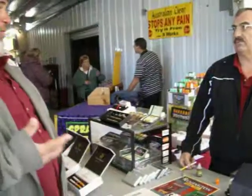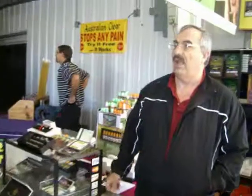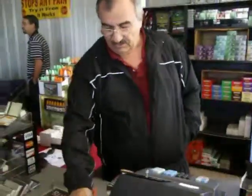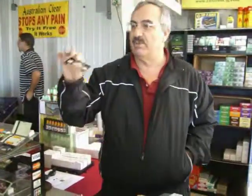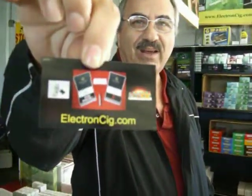What if one of our viewers wanted to buy some of your products? Do you have a website? We have a website — we are ElectronSig.com. You can probably see it right here. ElectronSig.com. You can order it without leaving your living room, or grab one of our business cards. I'm Steve, I'm the shipping coordinator, so people can call me direct when they have one of these cards.